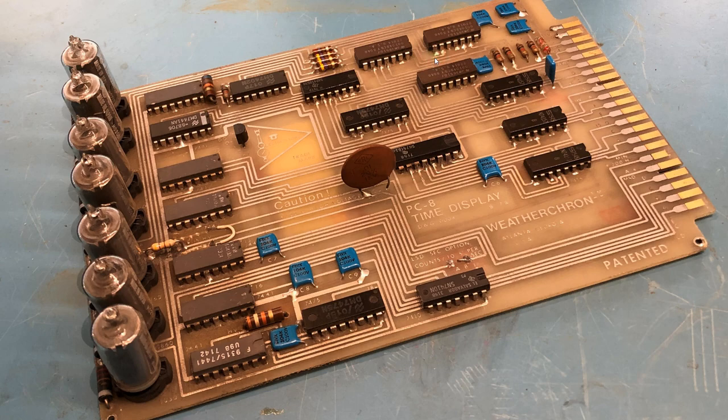It uses a standard 44-pin, looks like a 0.156 card edge connector. VCC and ground come in up here — ground connects first, and then the 200 volts high voltage comes in on a separate pin. I've got the pins labeled. It was part of something called a WeatherCron PC8, and it seems to be the time display module set up to display hours, minutes, seconds, and tens of seconds. I have pretty good faith that it's going to be operational.